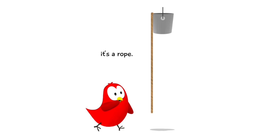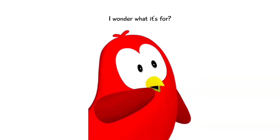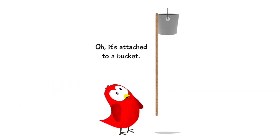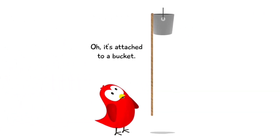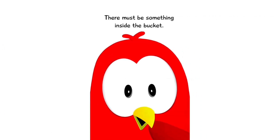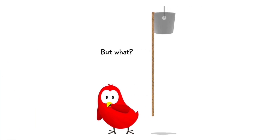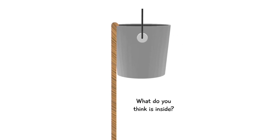Hmm, it's a rope. Did you place this rope here? I wonder what it's for. Oh, it's attached to a bucket! There must be something inside the bucket. But what? What do you think is inside?